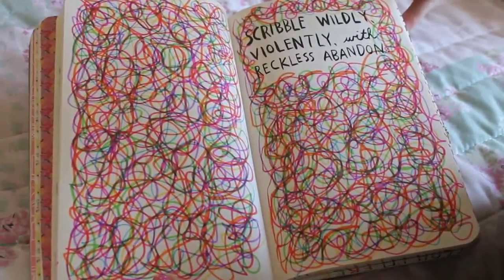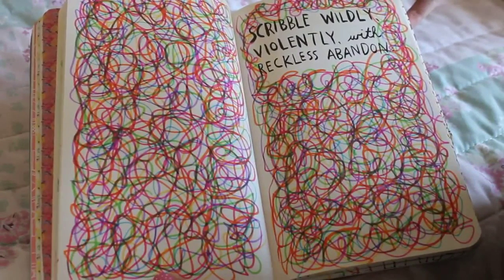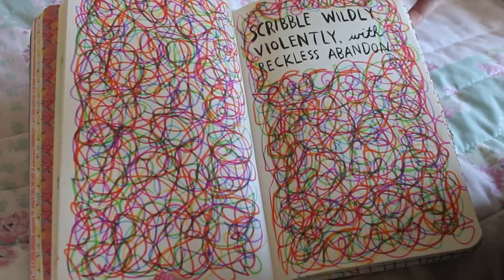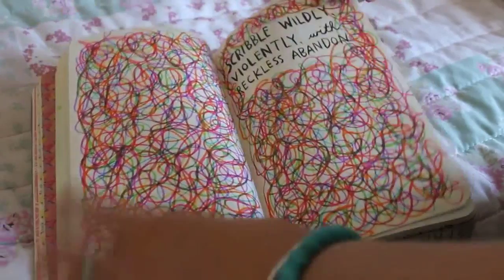This one is self explanatory — it is the 'scribble wildly, violently, with reckless abandon' page. I literally just picked all my favourite colour felt pens and just scribbled all over the page.